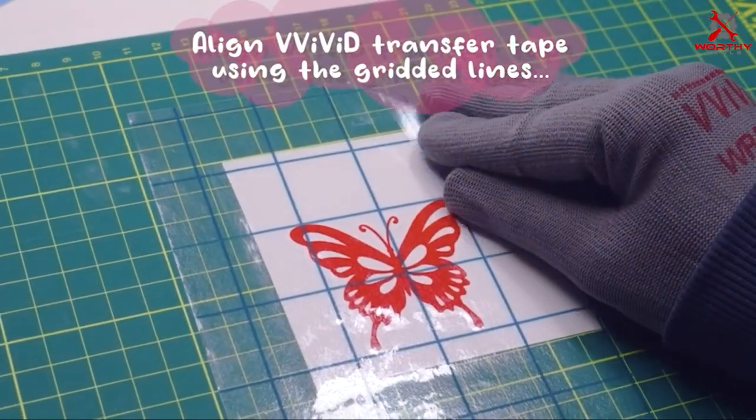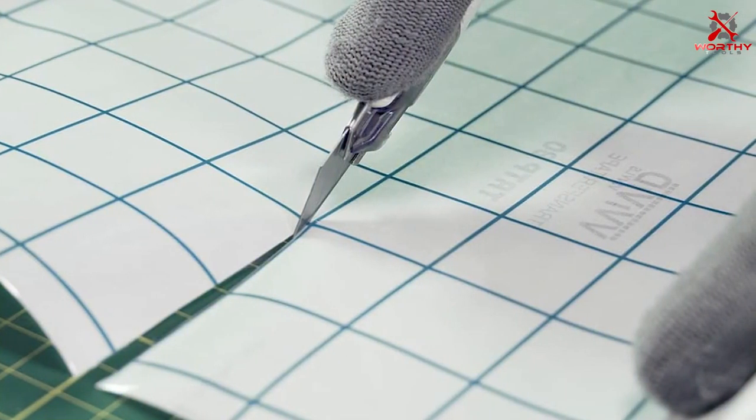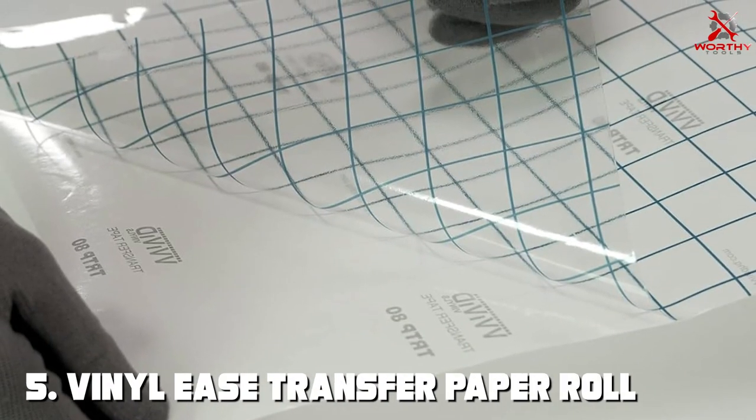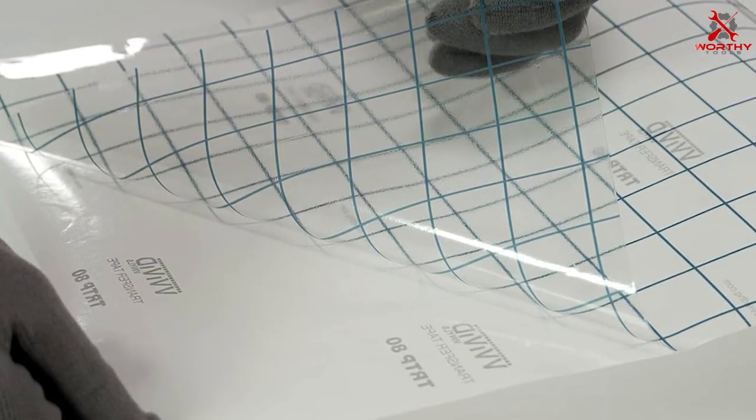Durability and usability are enhanced by the tape's resistance to wear and tear during the transfer process. It can withstand repeated adjustments and reapplications — a common necessity in crafting projects. The versatility of this tape makes it an excellent choice for both beginners and professionals.